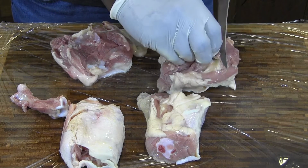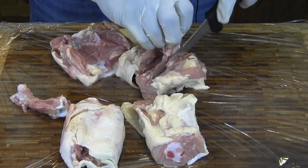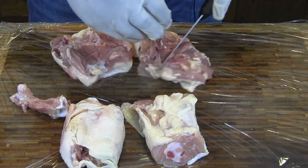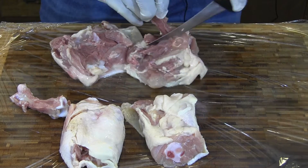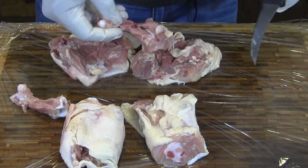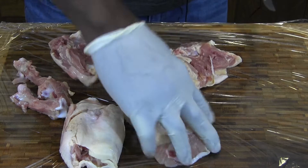You can also do this with chicken breasts — some people might prefer that. I like dark meat, so for my chicken and waffles I'm going to do it with the chicken thighs.